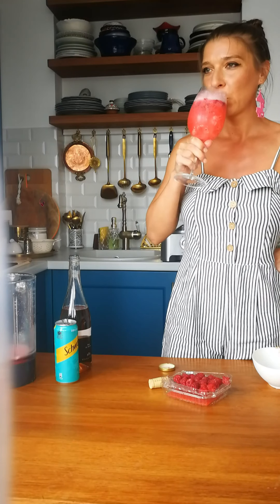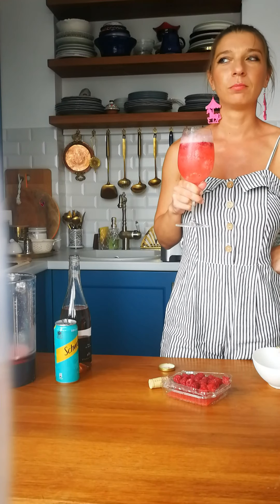Do you like my pink punch? Let's see how it tastes. Perfect for a hot summer day, or evening, or morning — why not? Anyway, it's perfect for a Monday. Cheers!